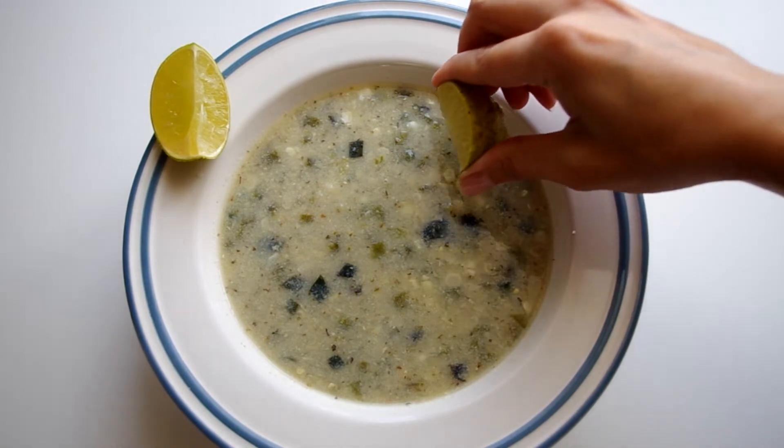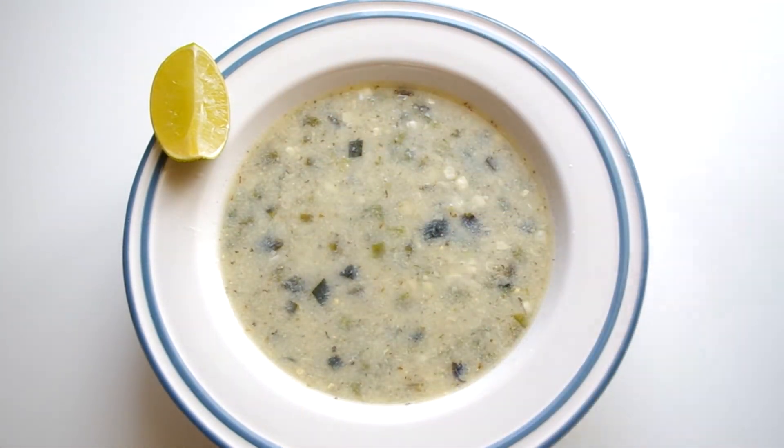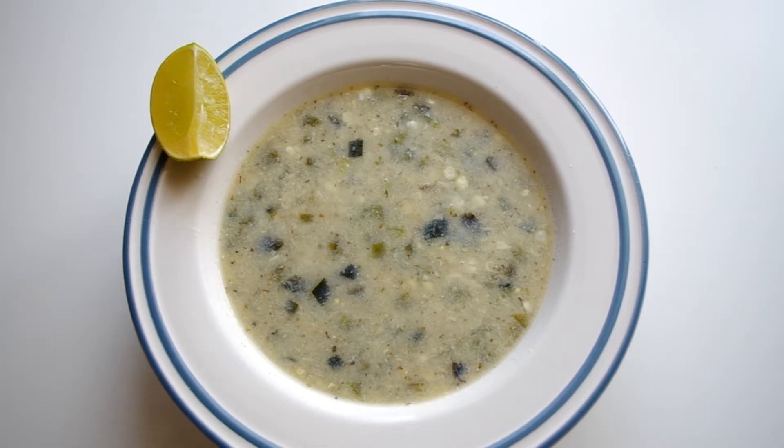Then juice a lime, and when the soup is ready, season with the lime juice, salt, and pepper. If it's too spicy, you can add a generous dollop of sour cream or crème fraîche to tame the spice.